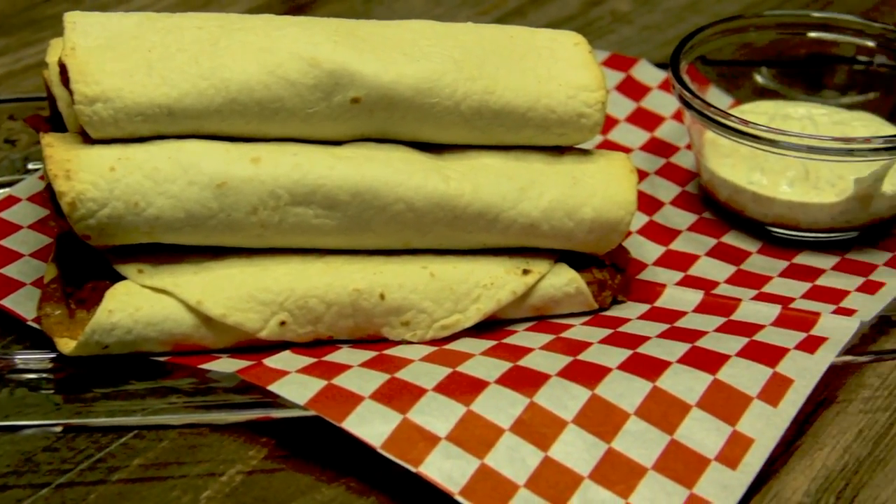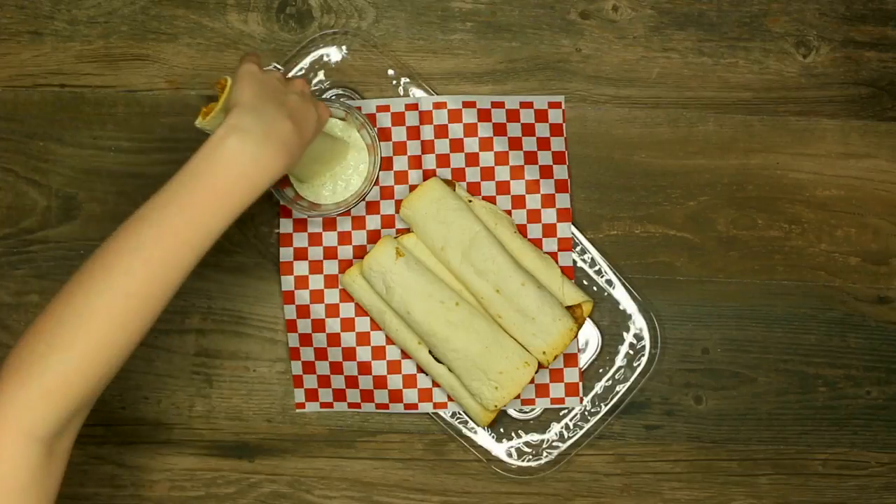Honestly, they're the best taquitos I've ever had and I cannot wait to bring them to a family function. I hope you guys enjoyed this Wild Turkey Taquito recipe and thank you so much for watching this episode of Killing It in the Kitchen.